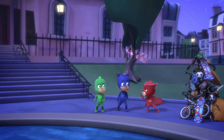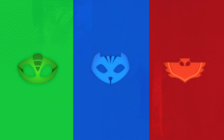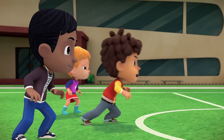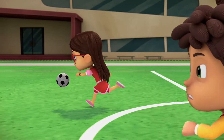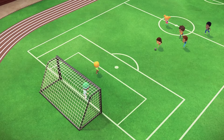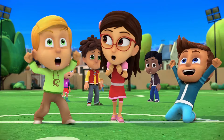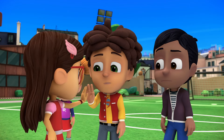PJ Masks, I'll whisper hooray — cause in the night, we save the day! So, you still think you can play soccer? Come on, Amaya! Shoot! No — Greg's closer than me! Goal! You scored! Great shot! You're an excellent team player!